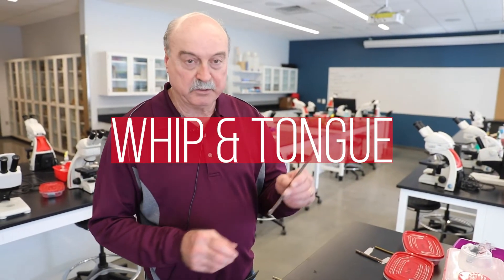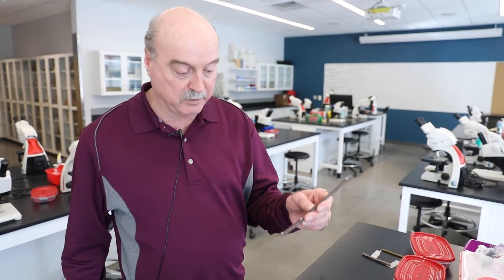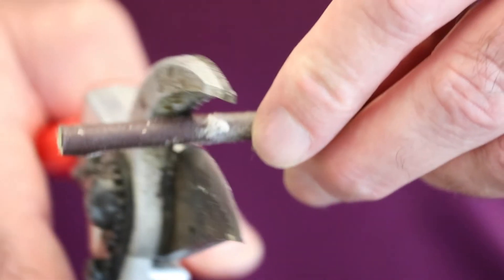I already cut these. This is going to be the scion — the top part — which could be something like a Honeycrisp or Red Delicious. I cut it right below a bud, and when I make my next cut with the knife I'm going to cut that bud out so we have a nice clean union area.